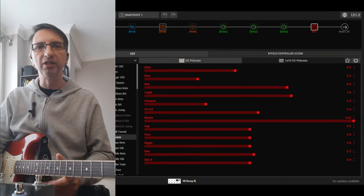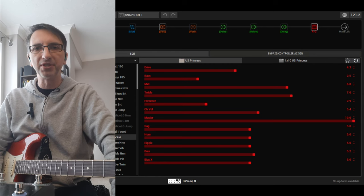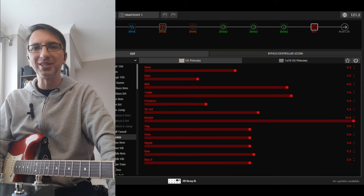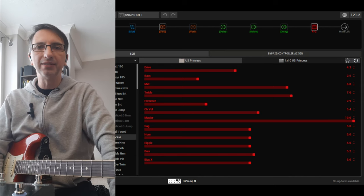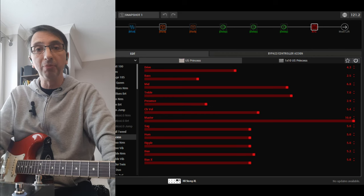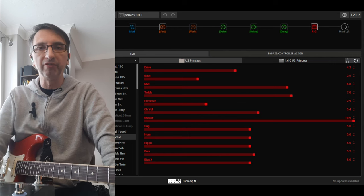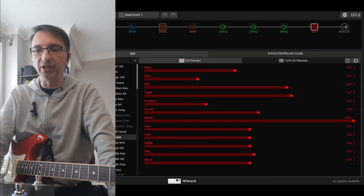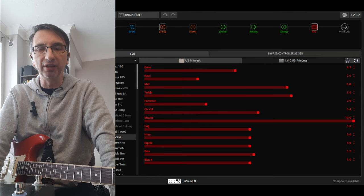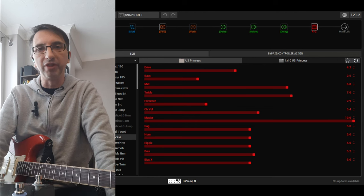This is a summary of all the patches that I have for free on my website for download for the Stomp XL, the Line 6 Helix Stomp XL. I just want to go through them — they're about 2021. Thank you so much for all the downloads and donations. I'll show you at the end of the video how to get these for free or how to make a donation, because that supports the channel and gets me to make more of these.